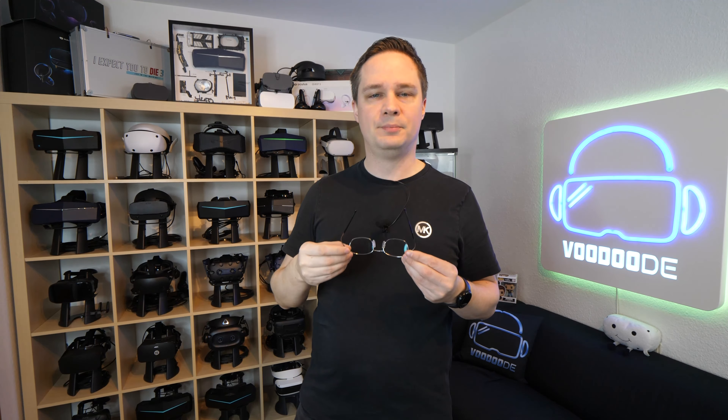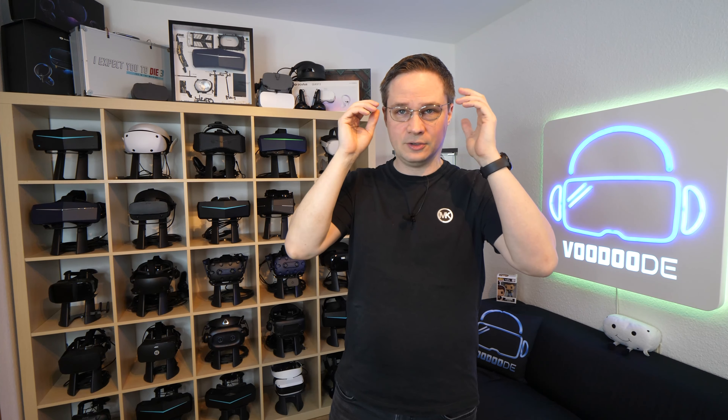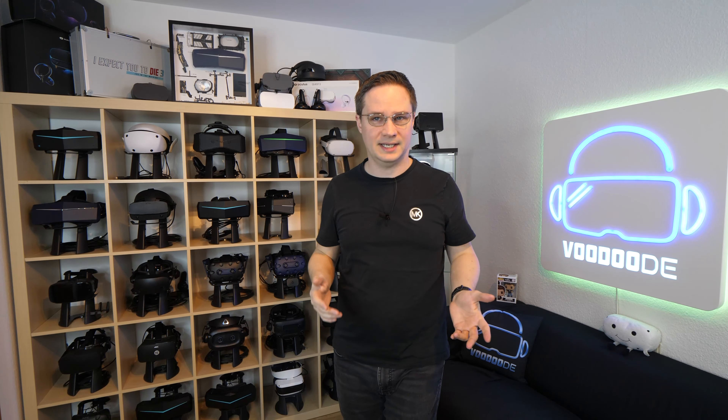So these are the glasses. Here I have the Quest 3 — put it on. Here you go, no problem. You don't feel them, they are so tiny and small. Then I put it off and now I have, for example, my Pico 4 — just bam. So this is pretty cool when you have more than one headset and you don't want to use your own glasses, perhaps because they are too big or whatever.